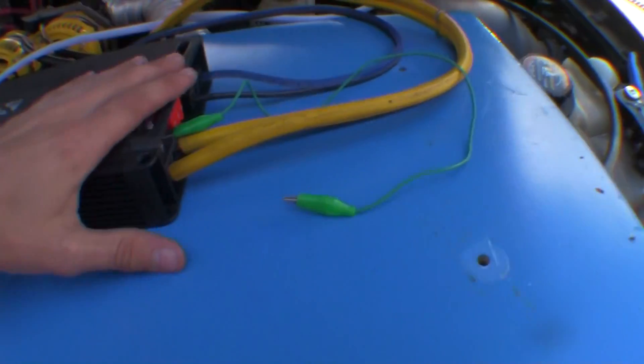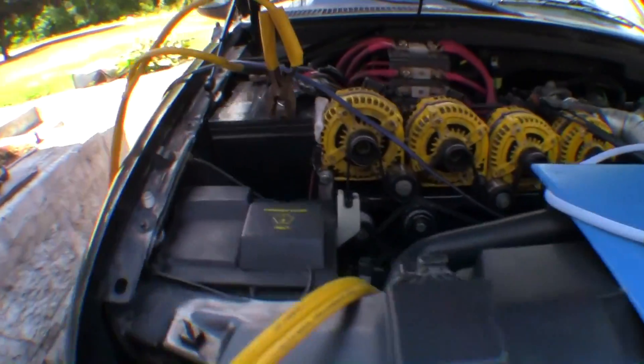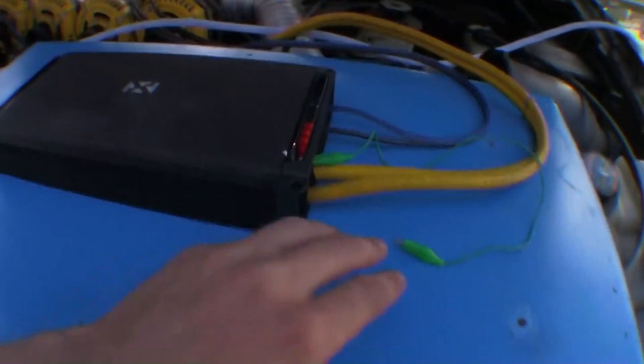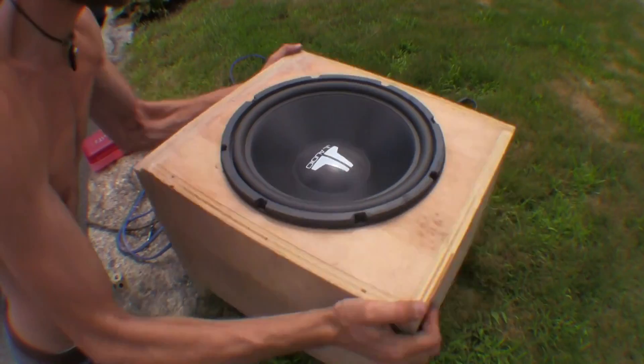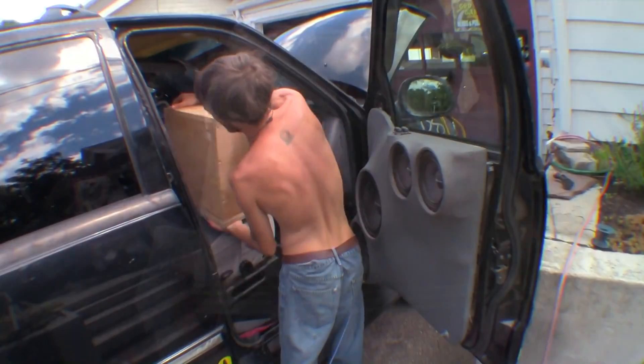RCAs, power, negative, and speaker wire running right in through the door. Everything's all hooked up, positive and negative. All I got to do now is see if the blue light comes on when we do a little jumper here. Nice, it's working. Good thing we have the speaker wire extra long — run it inside the cabin, seal up the doors, and run a bass sweep.